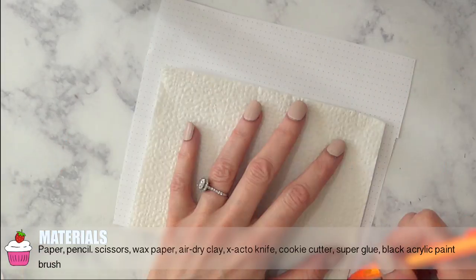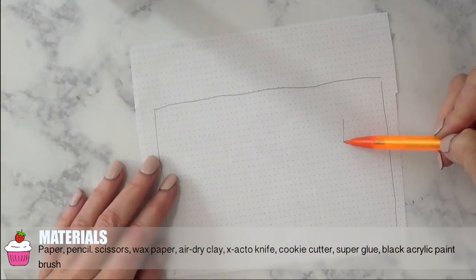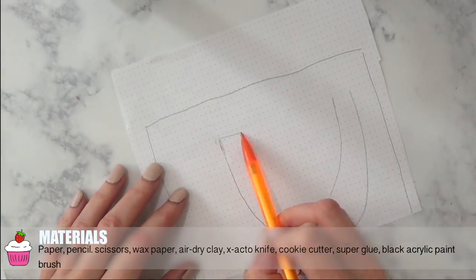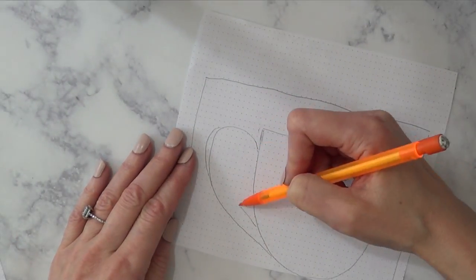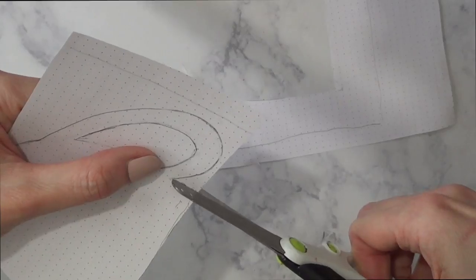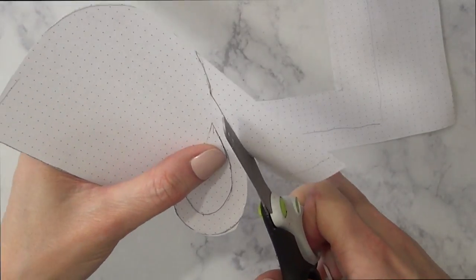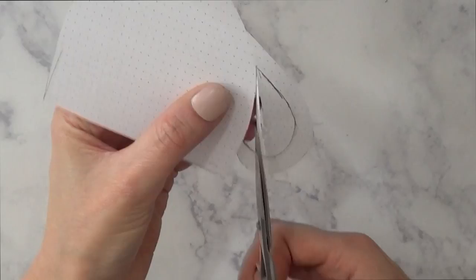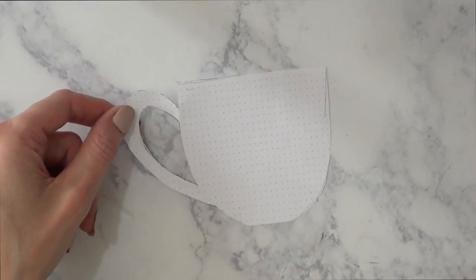I'm going to first start with making the template. I'm going to be using a piece of paper, my pen, and a napkin just for reference, and I'm going to draw a coffee mug — drawing that like a C. Then I'm going to be doing the holder, which is going to be like this, pretty simple. I went back and forth until I was satisfied with the shape, and I also went online for inspiration. If you have a cookie cutter that is this shape, just go ahead and use that. I didn't have one, so I had to make the template. Then I'm just going to be cutting that with my scissors — and this is pretty much the template.